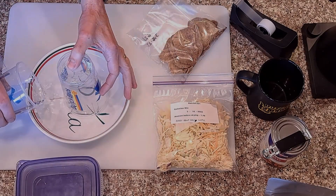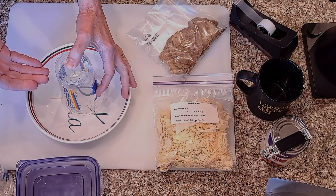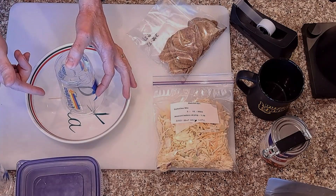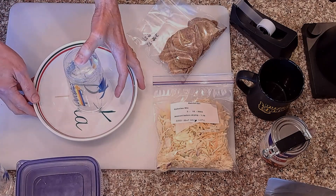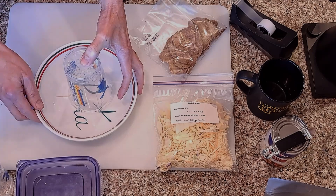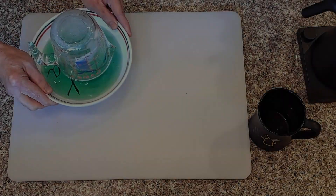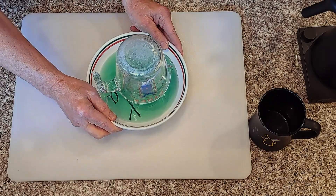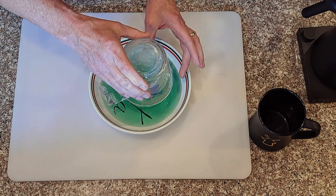I'm not worried too much about how much oxygen it absorbs or how high the water goes — just the fact that it does. So I'm going to set this aside very carefully and put the weight on top of it and we'll come back and check it. I figured out that if I just put a heavy cup on top it would hold it down.